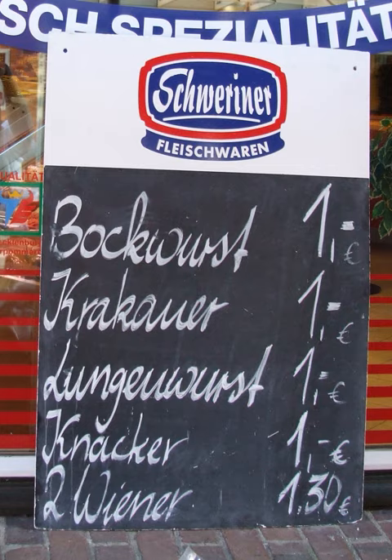Kohlwurst is not fried or boiled, but is gently poached with cooked vegetables. Comparable sausage types are breggenwurst and pinkel.